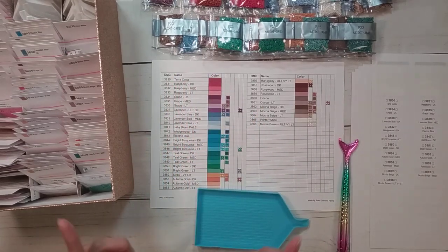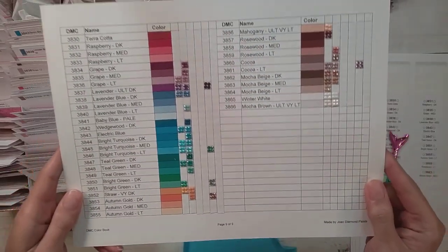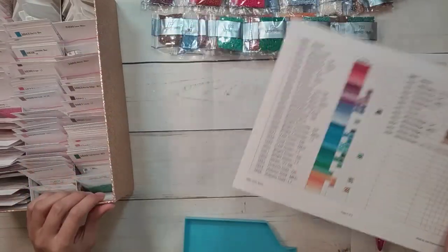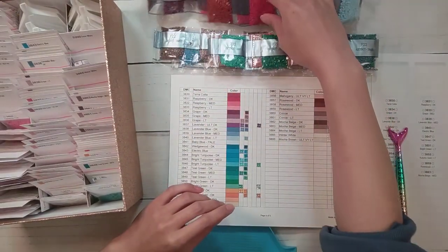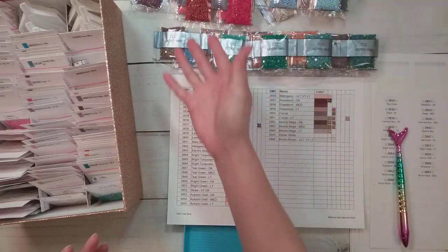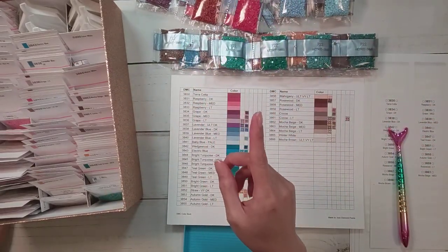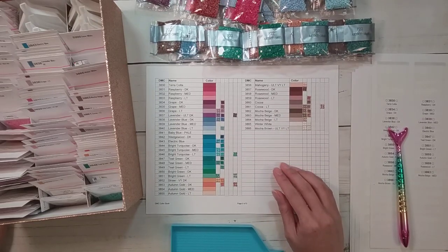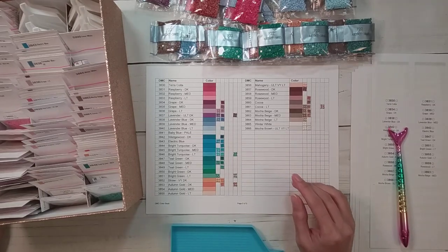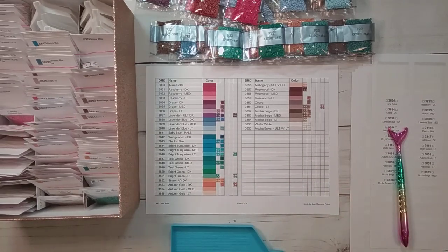Hello, welcome to another video. Today we're going to be doing part 9 of my 'let's fill out this chart' series - that's the chart I made with the drills I got from Art Dot. I don't have the box anymore, but this is all I have left. The first video of this series was posted in April, and now it's October, so this is the last part of the series.